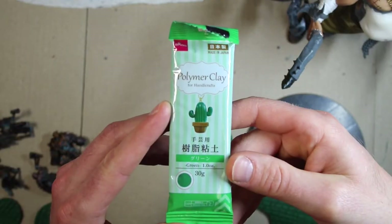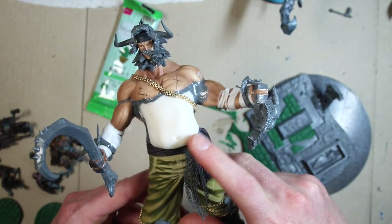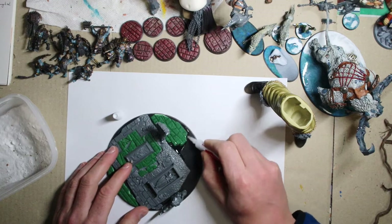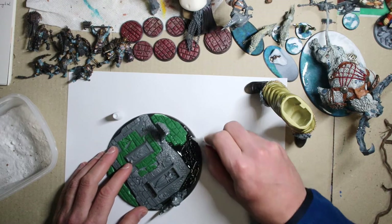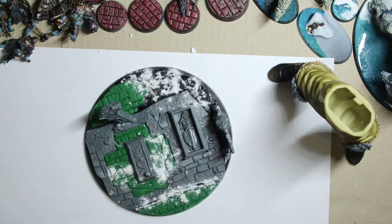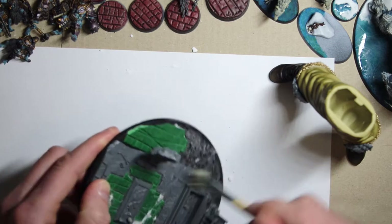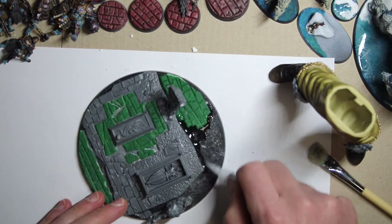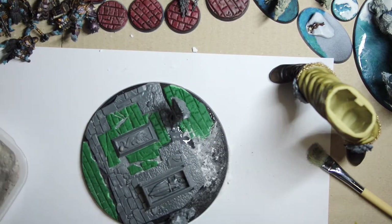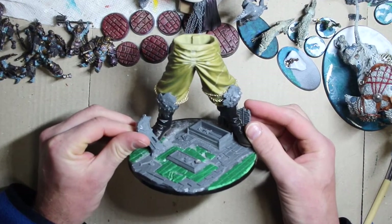I'm gonna fill in the rest with mud and stuff like that and some grass tufts later on when I finish the model. This is the polymer clay — it's green but it's not green stuff. It's the same material I used for his stomach. Next, I'm gonna take some baking soda and crazy glue to fill in the areas where there's no brickwork on the base. Keep repeating until you've built the layer up to the correct thickness. The key thing is making sure any sharp edges are hidden beneath the dirt — that'll look like a proper base.